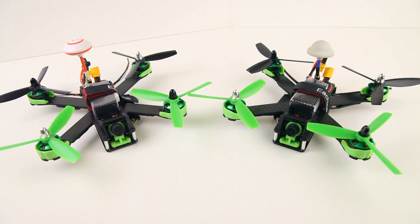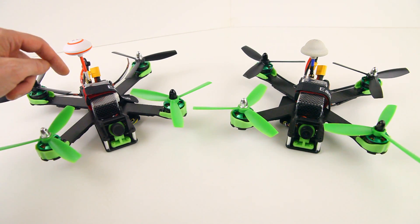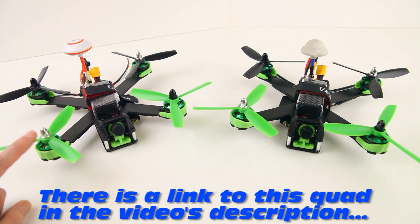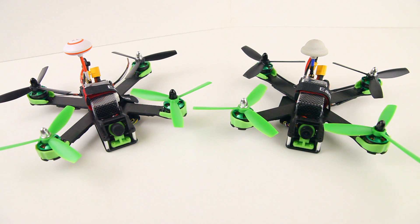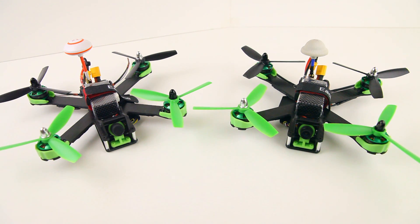It would have been nice to spot the differences here. There aren't a lot of differences between these two versions. The major difference is that on the F3 version the receiver is mounted on the right side of the frame, and on the NACE 32 version it's on the left side. Mine also has a different FPV antenna — I wanted a right-hand circular polarized antenna on the quadcopter.